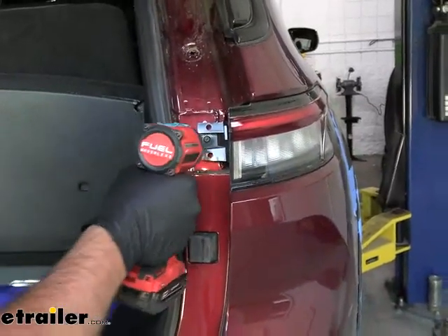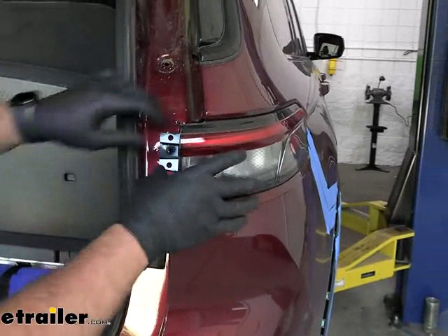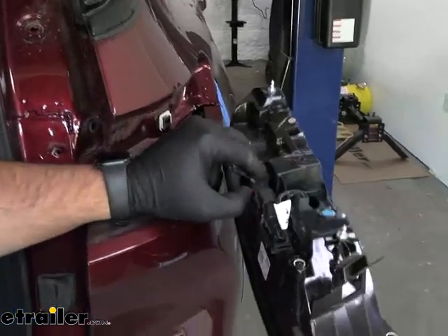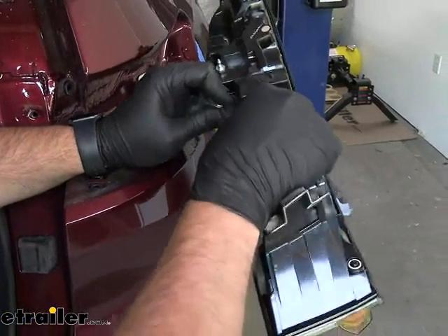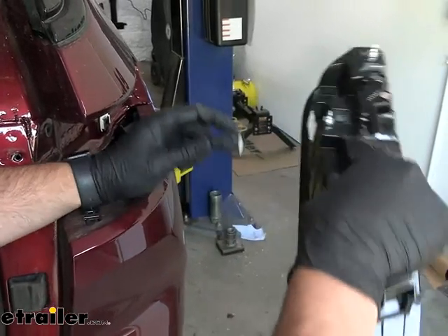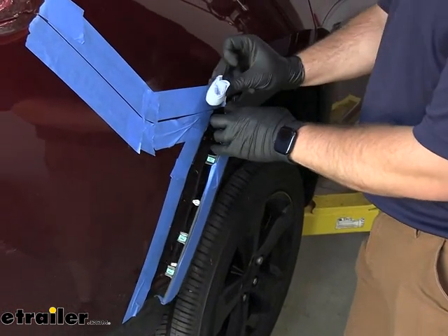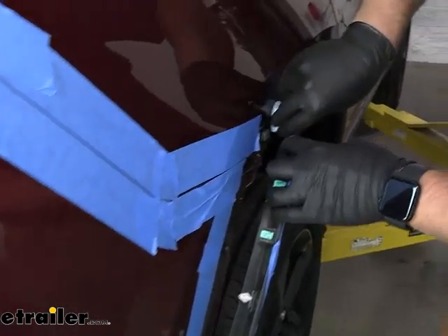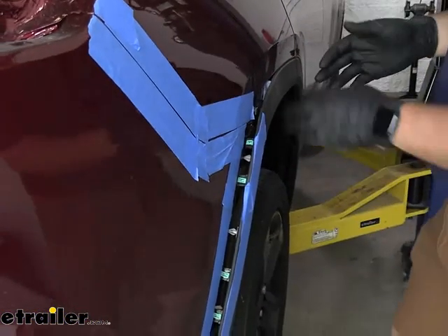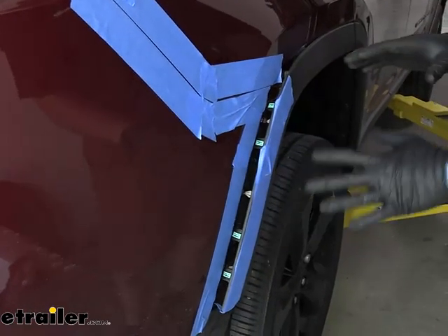Now take a T30 Torx bit and remove the bolt holding our taillight in place. Once you get that out, you take the taillight and twist it out like that to pop all those fasteners loose. Pop this tab and push in on this black plastic piece right here, push in on the plug and pull up. Now in preparation to pull the fascia off, we'll pull this plastic out and wad up a paper towel or shop towel and shove it back in here. You can just get it held back far enough to where it'll loosen this connection and get it out of our way.